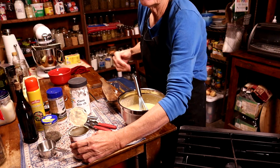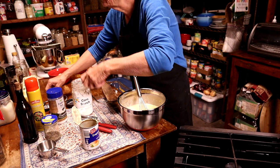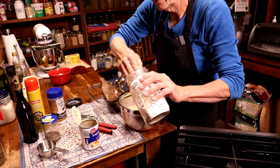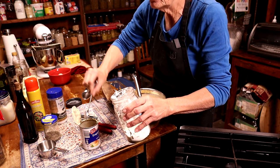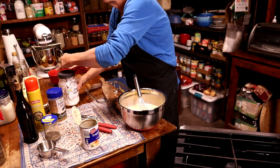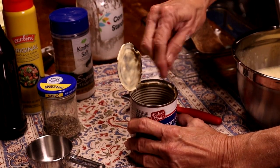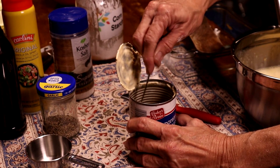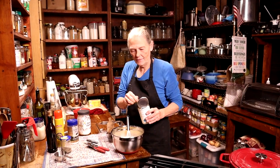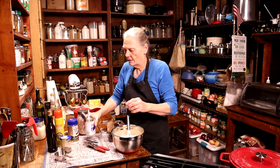Now we're going to take the cornstarch and put two teaspoons of cornstarch into that milk I left in the can. Give that a little stir to get the cornstarch all incorporated, and then we're going to pour all of that into the pot and give it a stir.